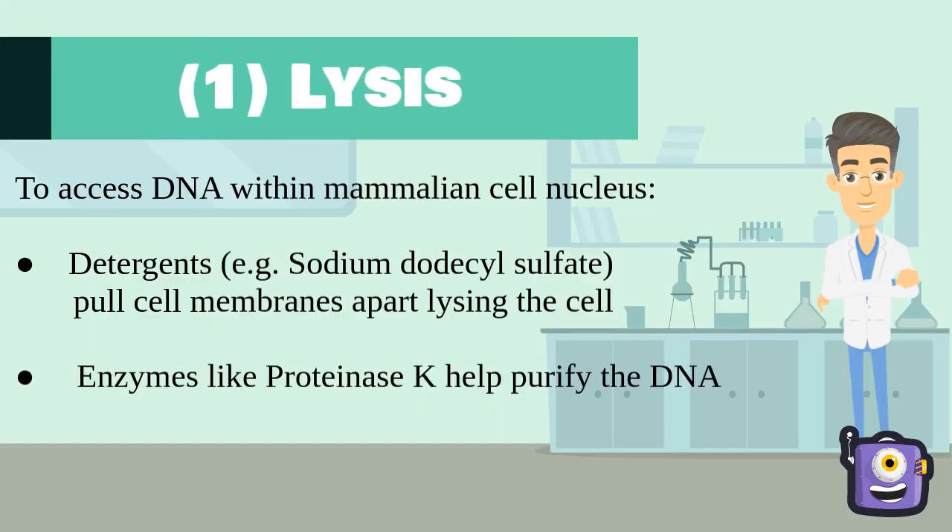Now let's take a look at everything in more detail. The first step is cell lysis. Because our DNA is still contained within the nucleus of the cell, we need to lyse the cell in order to access it.